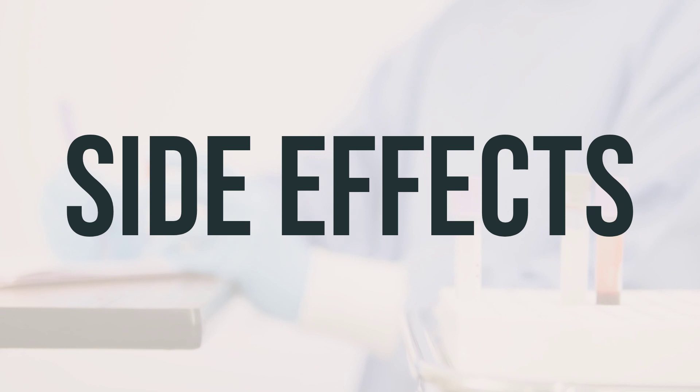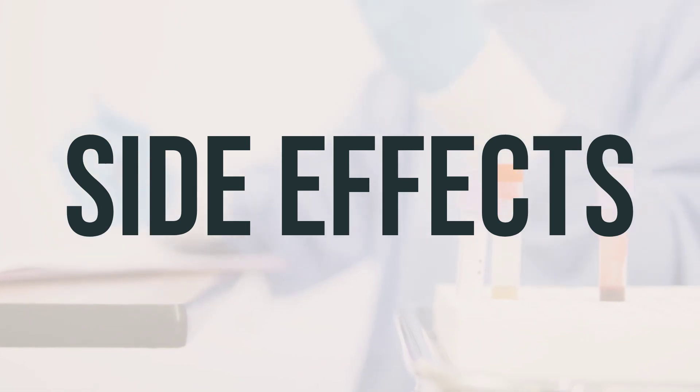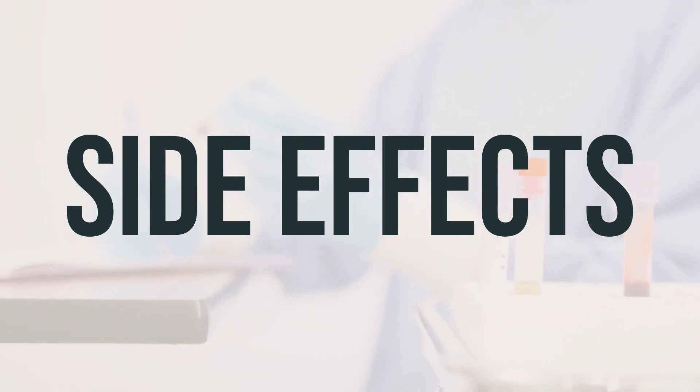It's important to remember that this medication has been prescribed to you because your doctor has determined that the benefits outweigh the potential risks. Many people who use this medication do not experience serious side effects.